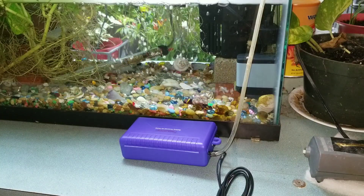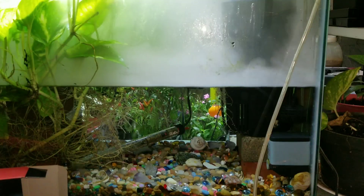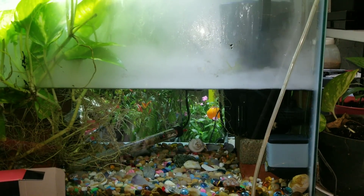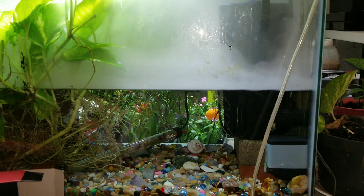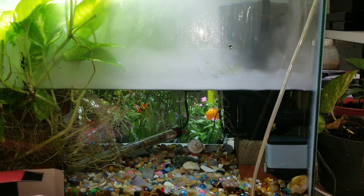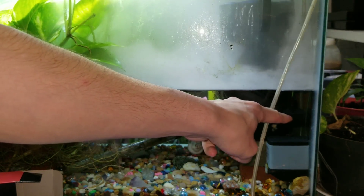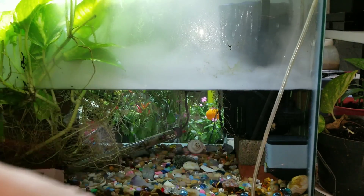This is called an ultrasonic fogger. It adds fog and it's nice for aquarium plants because they like really high humidity. People also use them as humidifiers. It's safe for an aquarium, but they do generate heat, so don't put it in a tiny aquarium or a fish bowl. That's the smallest one I could get — about 12 bucks. You can get ones with six jets, but they're around 100 dollars.